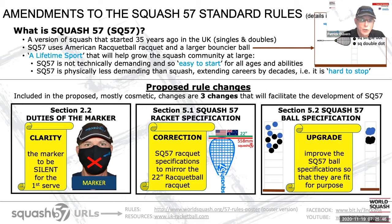Squash 57 is truly a lifetime sport. It uses the larger, bouncier ball, so it's not technically demanding and is easy to start for all ages and abilities. It is less physically demanding than squash and potentially extends on-court careers by decades. It is hard to stop playing this game, and for these two lifetime sport reasons, it has significant and as yet largely unrealized revenue potential.